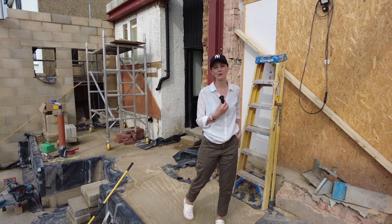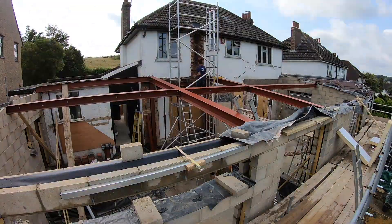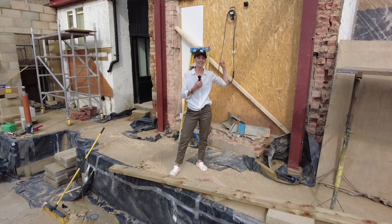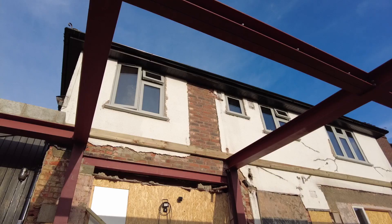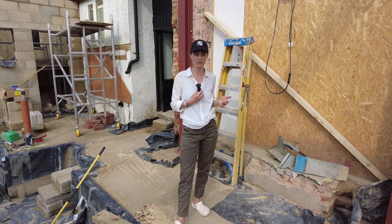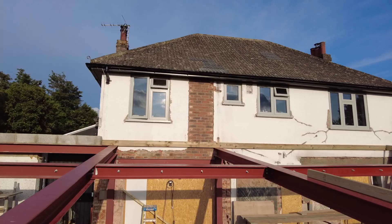Another massive decision we made this week is to take out the chimney — it's gone. We really struggled on this one, whether to keep it or not, and in the end it was just the easier option in terms of the roof line. It would have made things a little difficult, so it was worth the extra money to take the chimney down and block it back up.